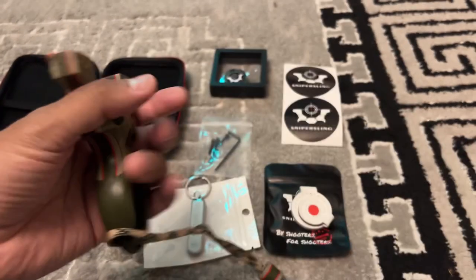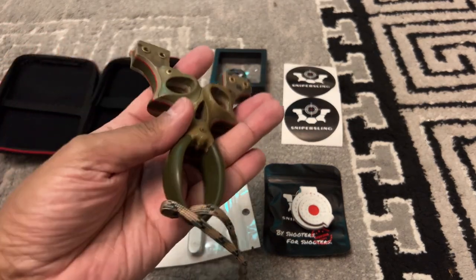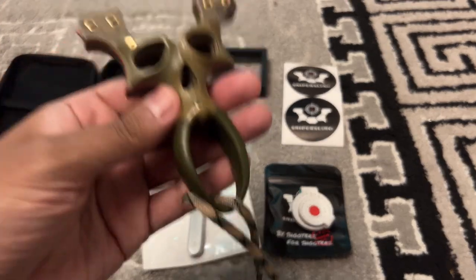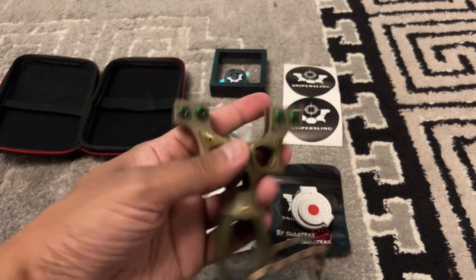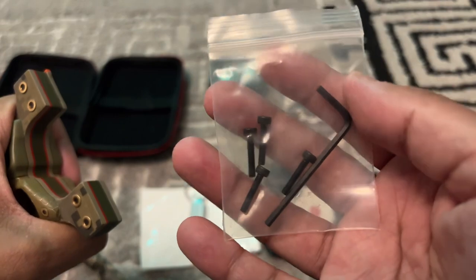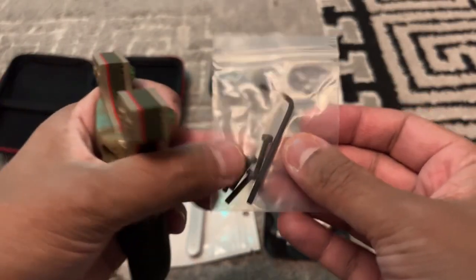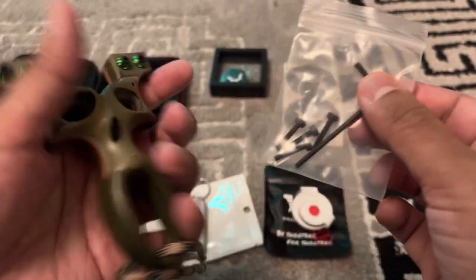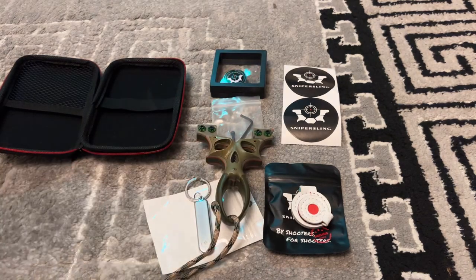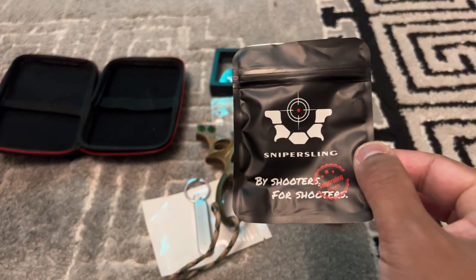Now let's talk about this — it's G10. If it was nice in the hand, well made — absolutely lovely. It comes with extra stuff, screws — I got a lot of these but it's always nice to have extras. That's the Ghost — check the website out, Sniper's Link, just google it and you'll find them.